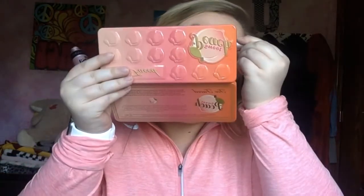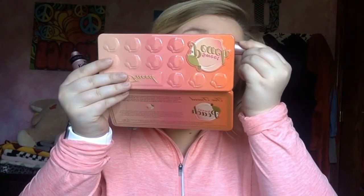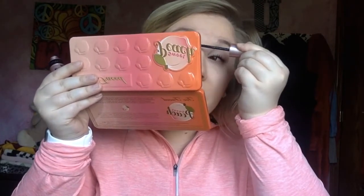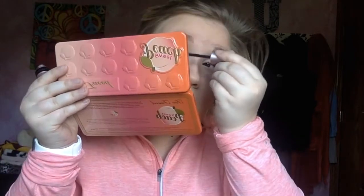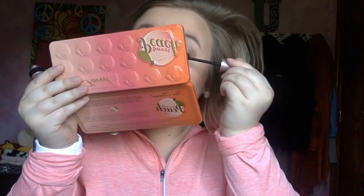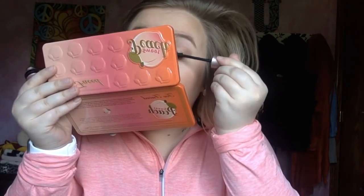I use two mascaras every day, or whenever I wear mascara. I use the Lash Sensational by Maybelline - it's so good. And then my ride or die that I've used literally since seventh grade when you start wearing mascara.